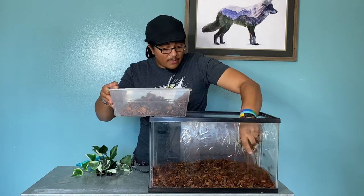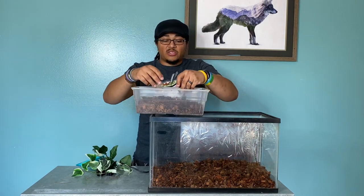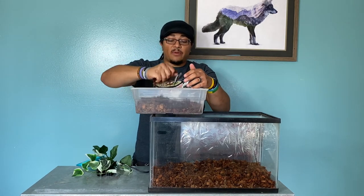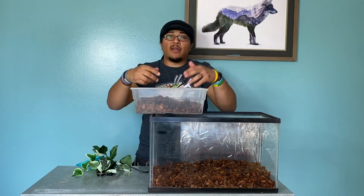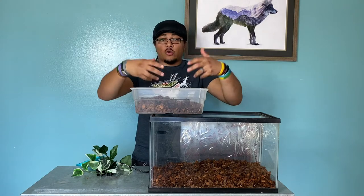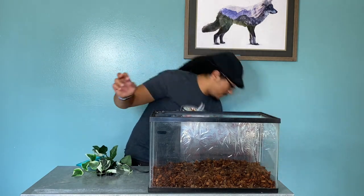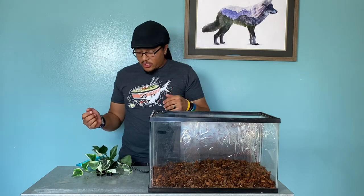The biggest thing when doing this type of substrate is you have to rehydrate it. Add enough water so it's damp, but if you squeeze it, water should not come out — that's the perfect amount. You don't want it dripping or sopping wet because that can lead to stagnation. A deep substrate layer will also help hold humidity in really well.